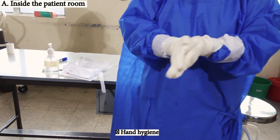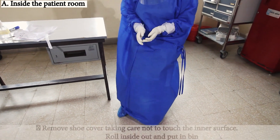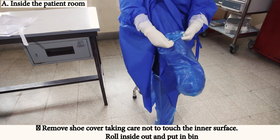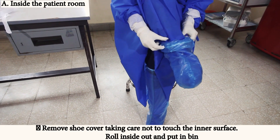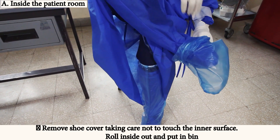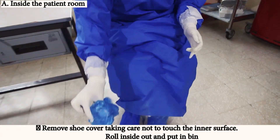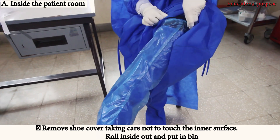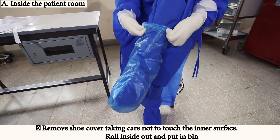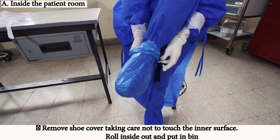Perform hand hygiene again. Remove the shoe cover taking care not to touch the inner surface. Roll it inside out and put it in the bin. Then remove the second shoe cover.